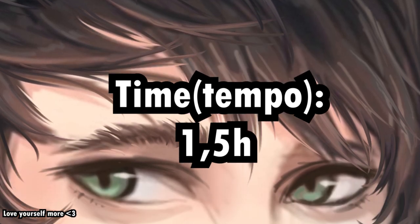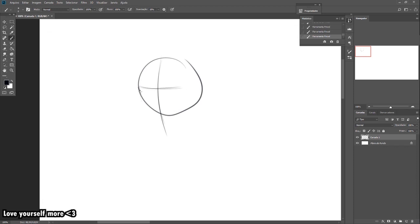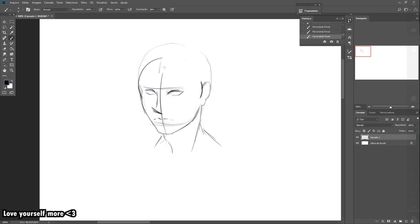Hello, boys and girls, and welcome to my first tutorial with my voice. You will start doing the basic circle, cutting the middle, doing like a V for the chin, the ear, those basic shapes. Just studying a bit of anatomy and you will be able to do this 10 out of 10 easily.